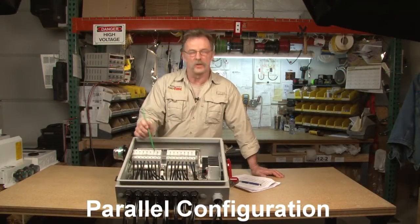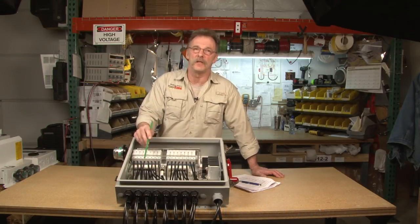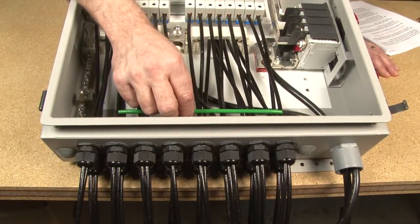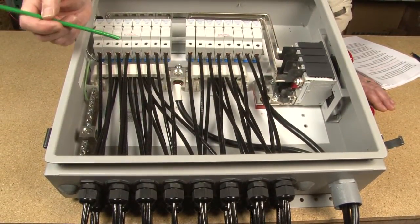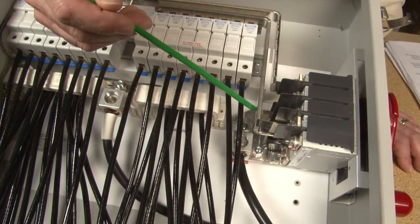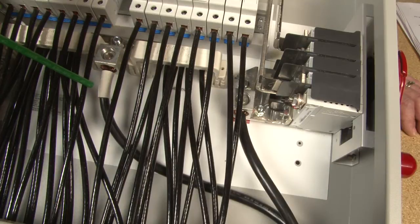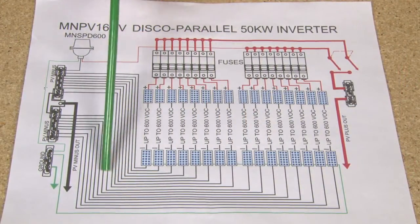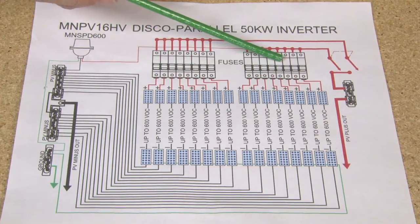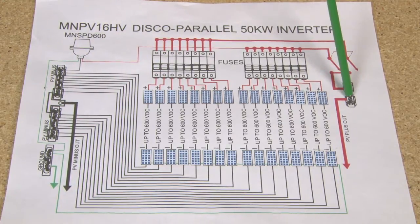The first configuration is our parallel configuration, set up for a normal transformer-based inverter up to a 28,000-watt inverter depending on your PV array. Coming from the array, the strings go in through the string fuse holders — each string has a positive and a negative. The positives come out of your fuse holders up to two bus bars, down to two 100-amp 600-volt switches, which are paralleled out to your inverter. The negative with white shrink wrap comes down to your inverter, and the PV minus goes to a PV minus bus bar and then out.